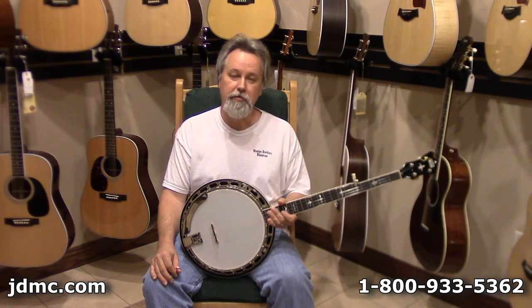If you'd like to know more about these, call and visit with us here at the store. Give us a call at 1-800-933-5362. Thank you all.